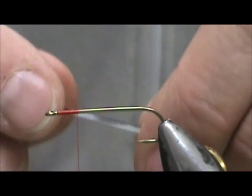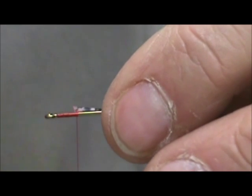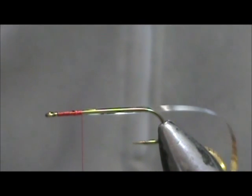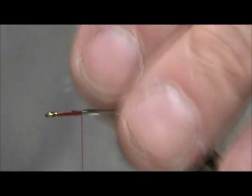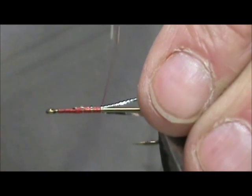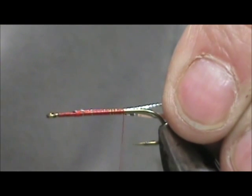First thing we're going to do is put on flat silver tinsel — this is silver and gold. I'm going to tie it in so that I see the gold side, up front here, and lock it in. Then I'm going to take oval silver tinsel and tie that in right with it. The reason we're doing this is so that we will have a nice level body by tying it in at the front and bringing it to the back — we won't have any kind of lump.